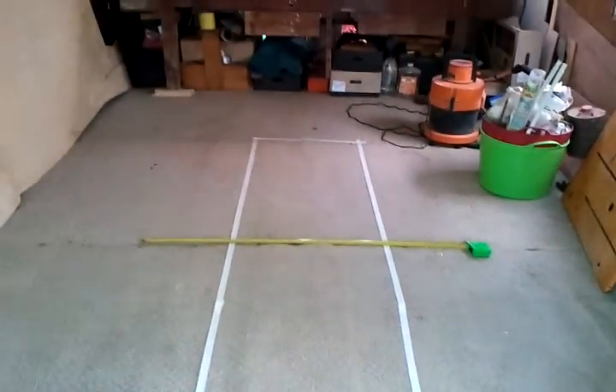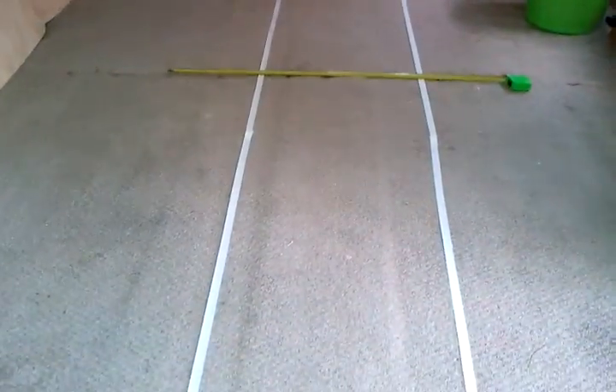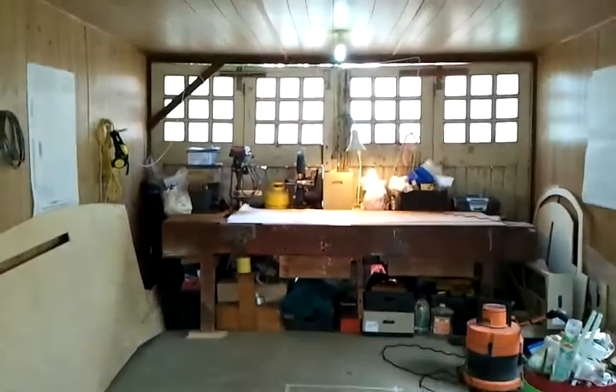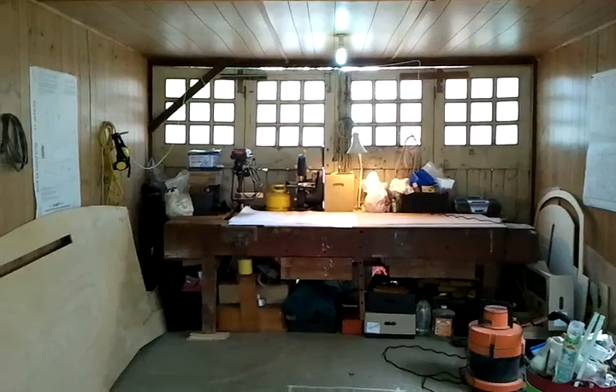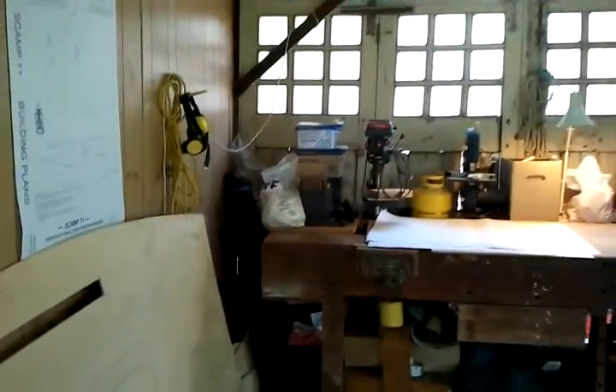What you can see on the floor is a very rough bent-line outline in tape of where the building frame is going to go. The workbench is right down the far end, and there are some lovely pretty pictures on the wall. My workshop stuff is all down here now.